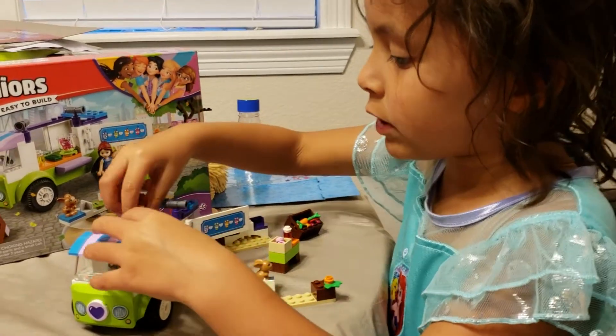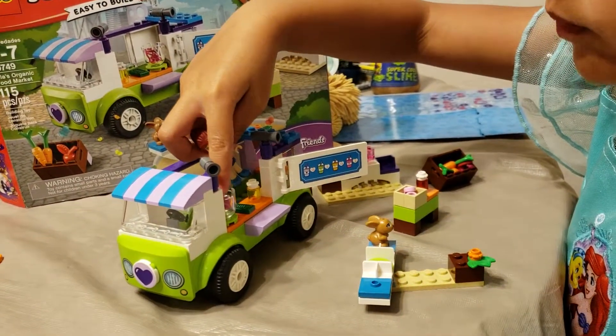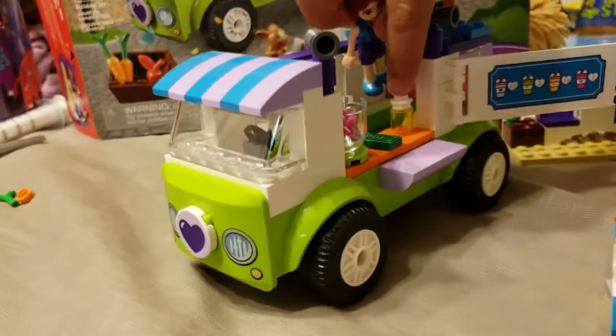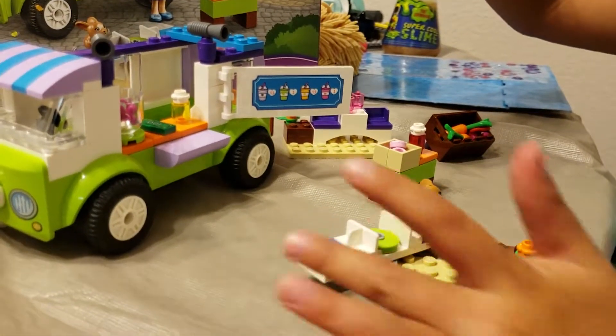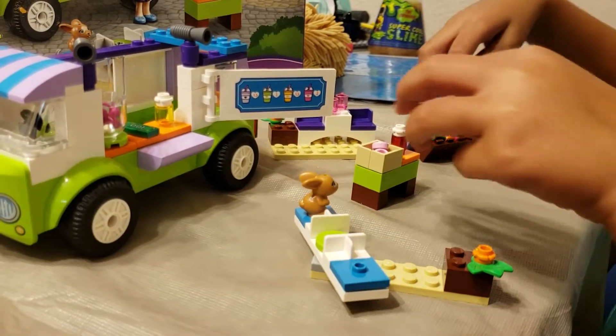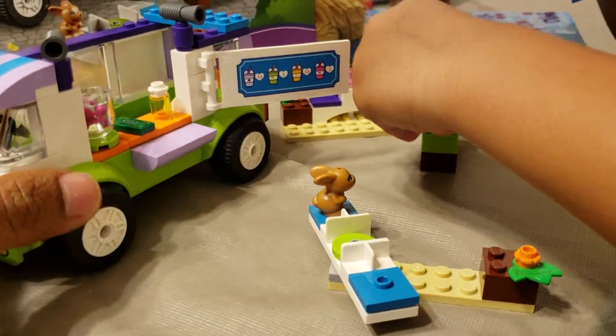This is where she rides and you can see that there's a blender and the daughter in a milkshake. And this is where the customer sits. Here's a flower. These are strawberries.